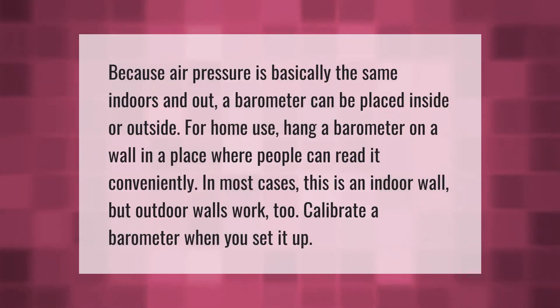Because air pressure is basically the same indoors and out, a barometer can be placed inside or outside. For home use, hang a barometer on a wall in a place where people can read it conveniently. In most cases this is an indoor wall, but outdoor walls work too. Calibrate a barometer when you first set it up.